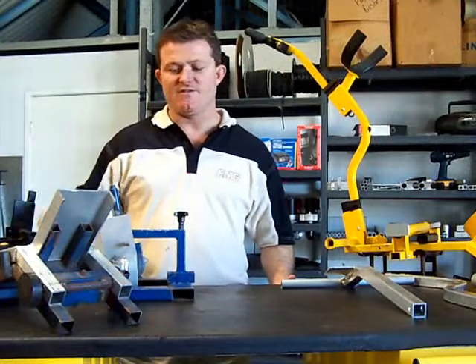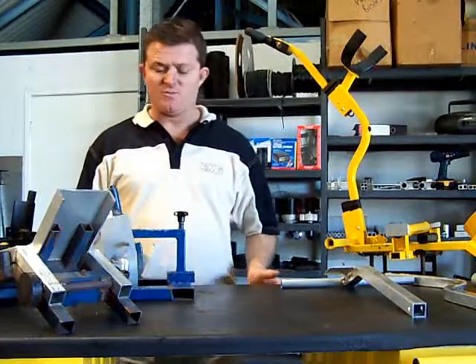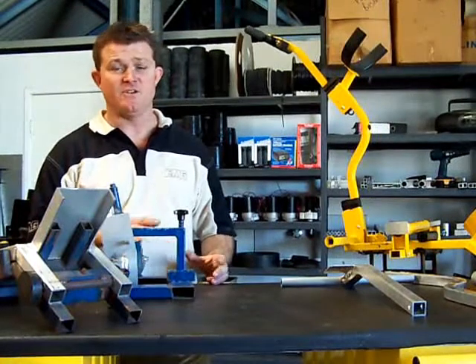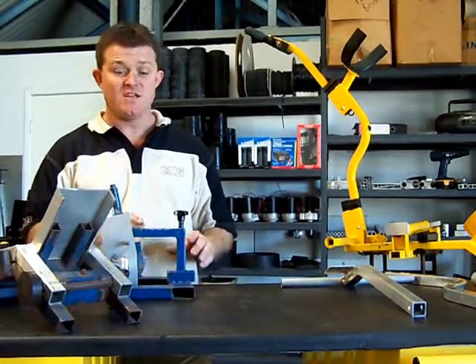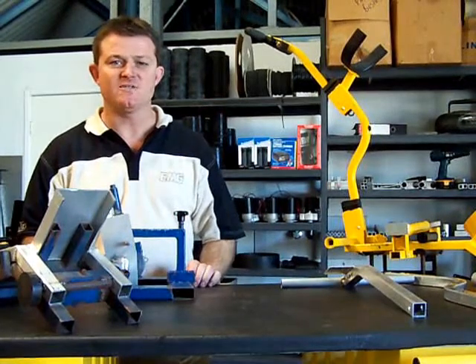This segment is about the frame and how we go about putting it all together. A lot of people think that we get all the parts imported over here — we don't. We only import the motor and the gearbox. We actually make all these parts here. The aluminium is supplied from Warwick Aluminium in Newcastle.